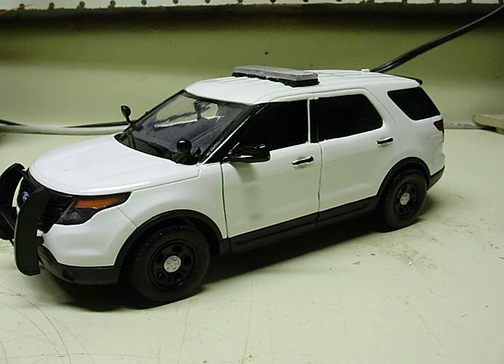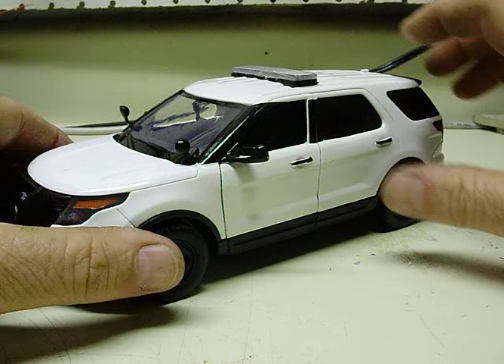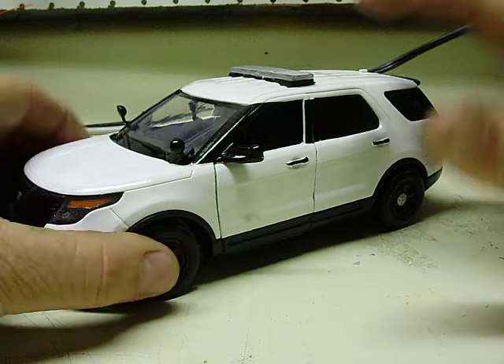Right here we have a 1/24 scale Ford Interceptor Utility — this is a Motormax model of course.